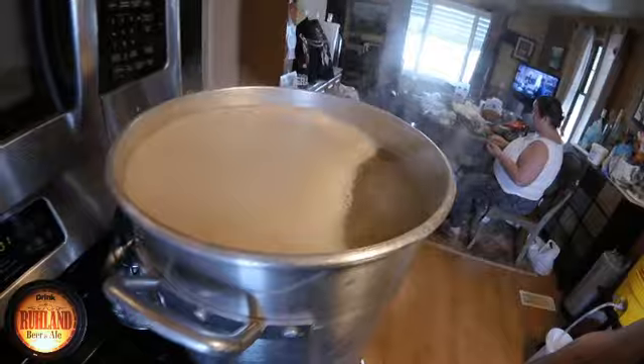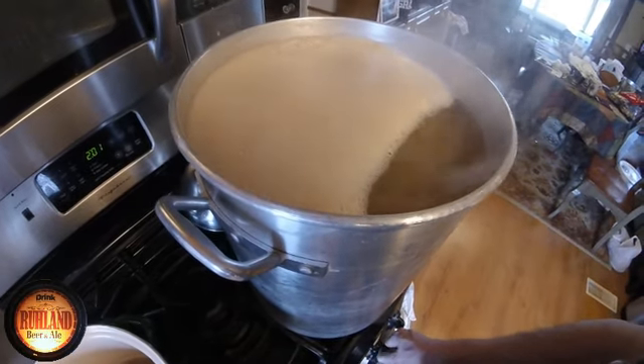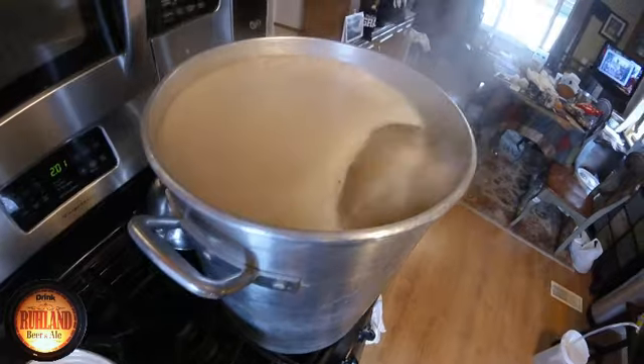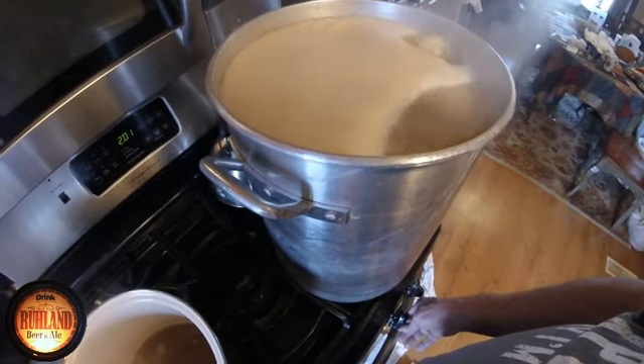Don't want this all over the wife's kitchen floor. The only reason we're doing this indoors today is because the brew house slash garage slash brew house is under construction — more plaster work, final plaster job, painting, mudding, and all that mess.